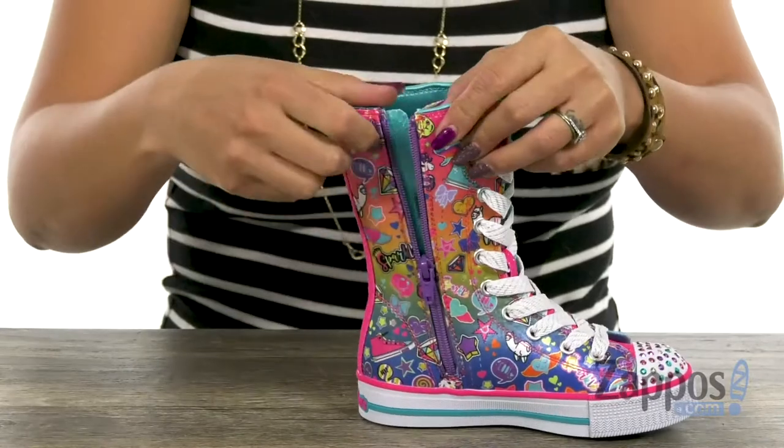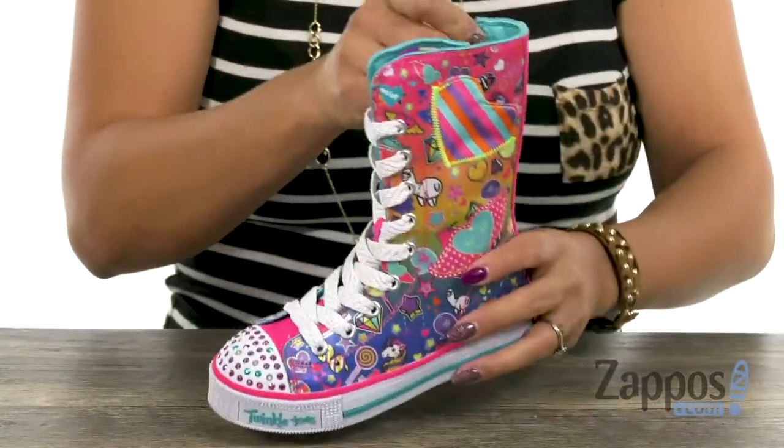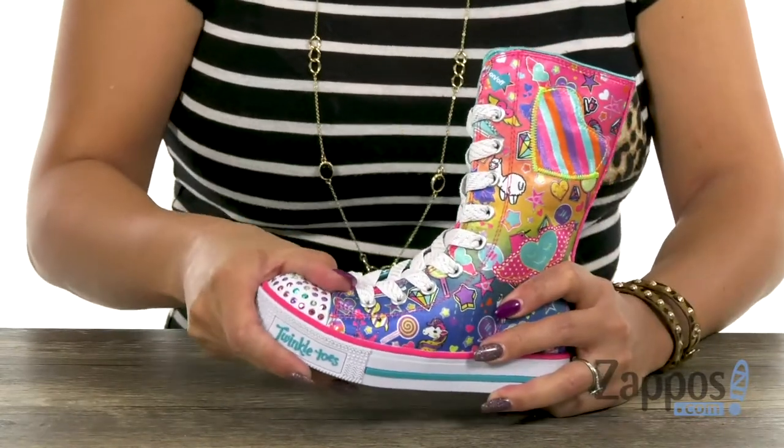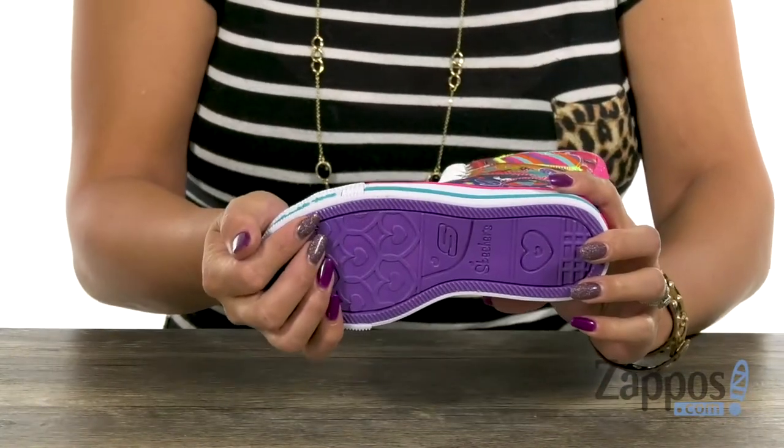On the medial side you have a zipper for easy entry, and the inside has a solid textile lining with a soft footbed for added comfort. There is some flex and you have that durable rubber outsole.